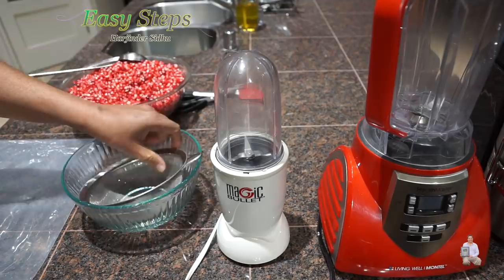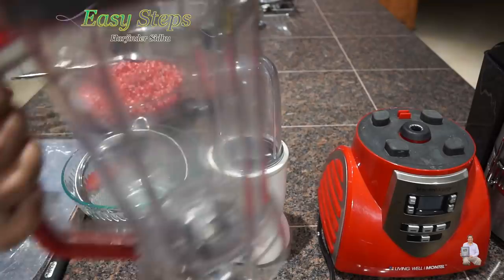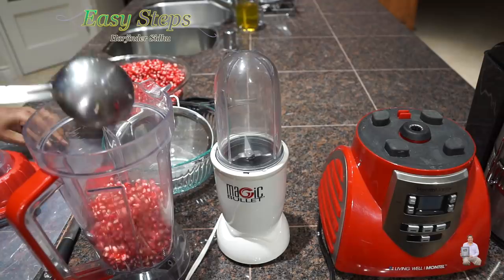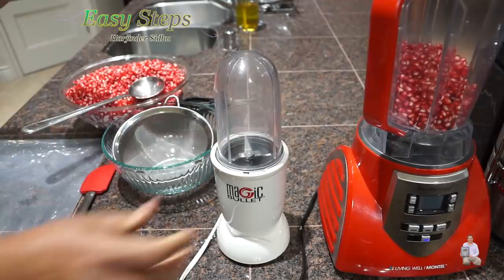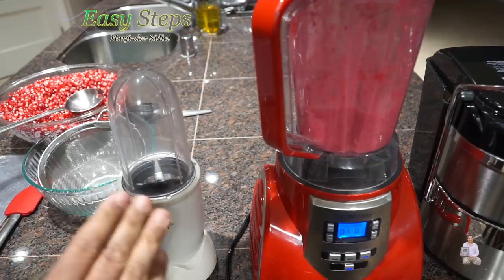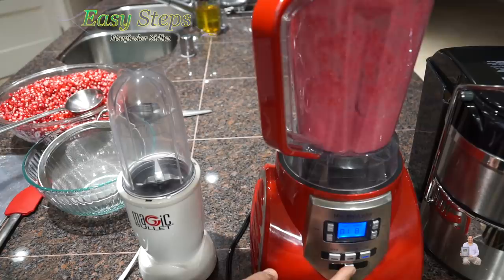We're going to need the seeds and a spatula. I'm going to start with the blender — I'll open it and put in the pomegranates. I'm going to put four scoops of pomegranate seeds and now we're going to start it. It doesn't take that long — it's really fast and it blends really quick. It took only a few seconds.